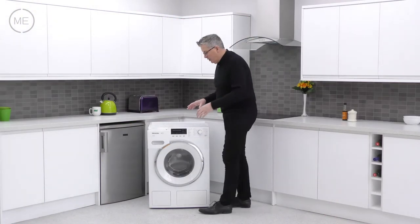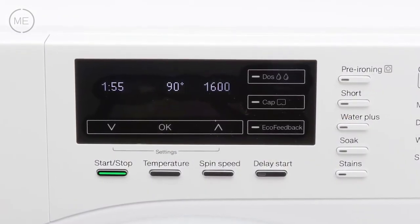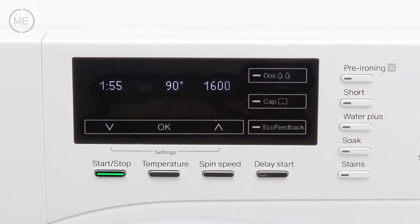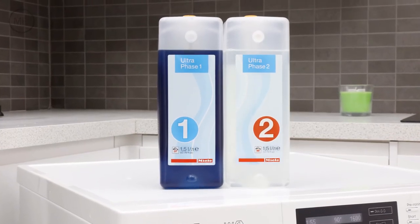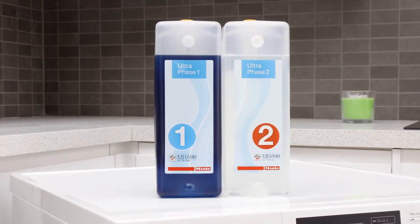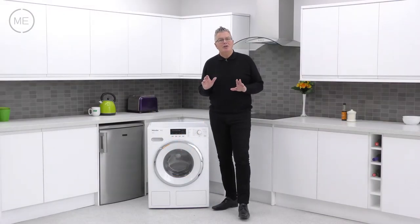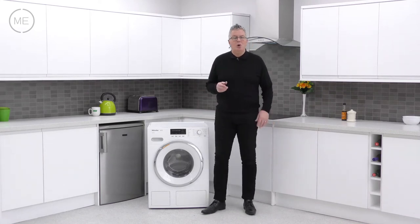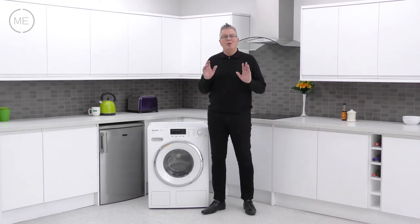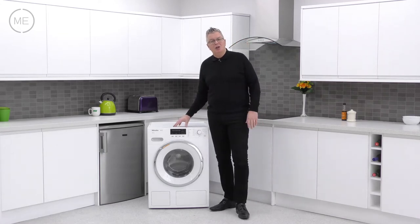Next to that is the program option panel, surrounded by great option buttons to give you lots of customising choice whenever you need it. One option is TwinDos, the most efficient way of adding detergent — a two-phase automatic dispenser that lasts around 50 washes. It dispenses precise amounts to suit the individual wash load with amazing results, and when it needs topping up the machine lets you know.